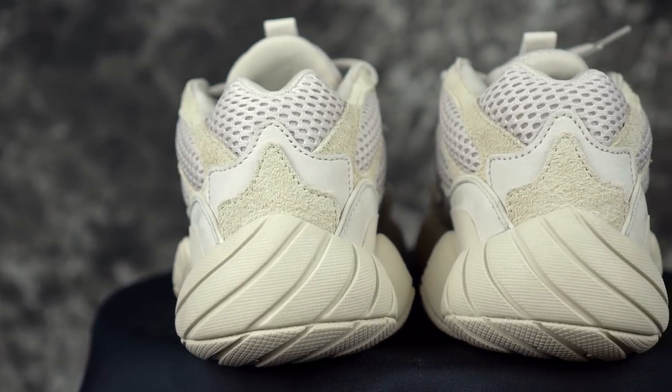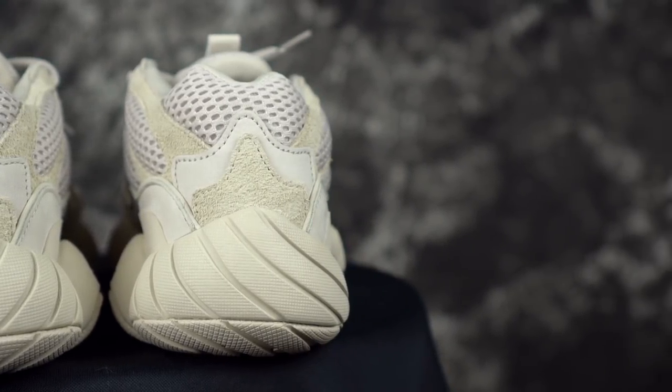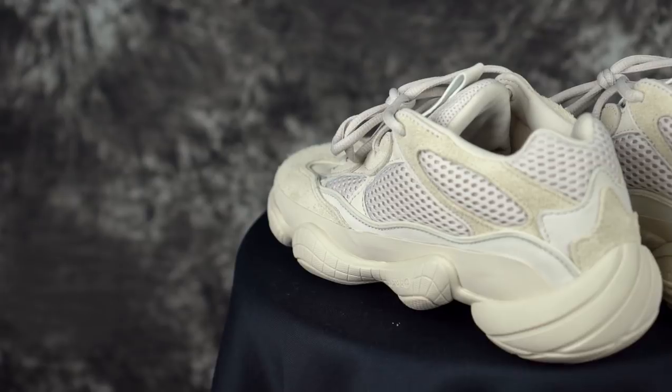Moving on to weight — let's see how much these weigh. How much do you think they weigh? 11 ounces? I'd say like 14. 12? 13? 13.26 ounces. It feels a little bulky on foot, but that's what you're getting with a bulky dad shoe — all this stuff with old school materials.